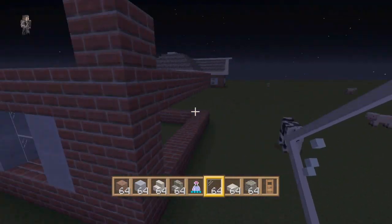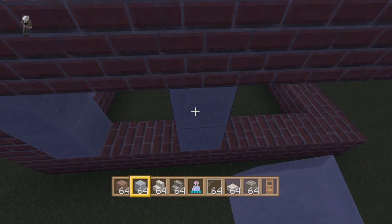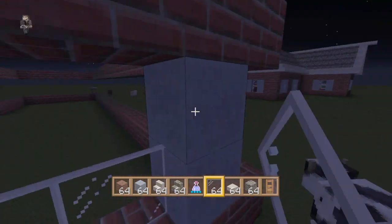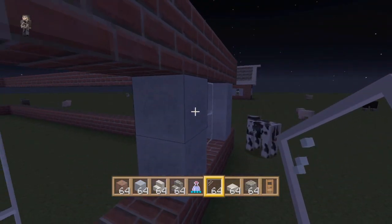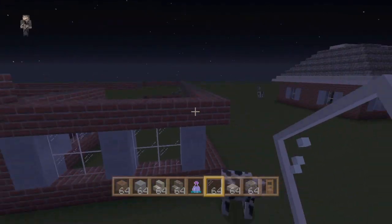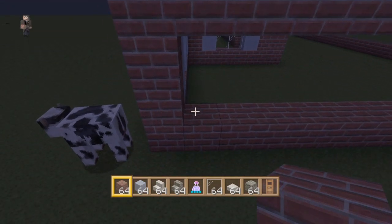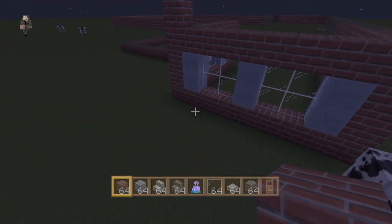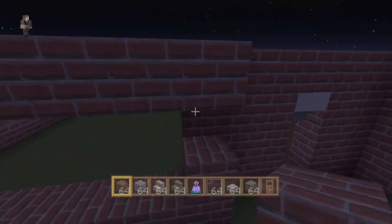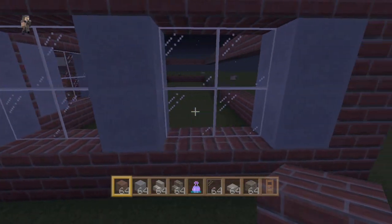Put a window right there. Then right here we're gonna do the same with clay — bring that up two, bring it up two here, and bring it up two right there. And we've got kind of a double window. If this house looks familiar to some of you, it's actually based off a house I did in our series called Contrasting Cribs — I think it's episode number three. I'll put that as the annotation you can click on at the end of the video. That's what that's gonna look like — pretty easy to replicate.